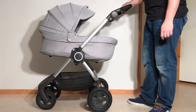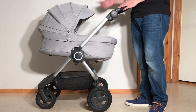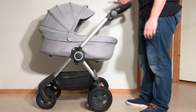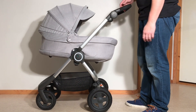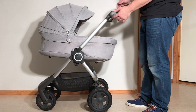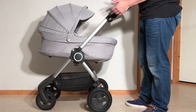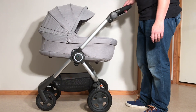This is a Stokke Scoot and today we're going to show you how to fold it down and fold it up, both with the bassinet and the seat in position, as well as give you some tips on how to properly maintain it so that the folding system works properly and what you can do if you're having trouble with the folding system. We're going to cover a quick fold as well as how to fold it down as small as possible to fit it in the car for a longer journey.